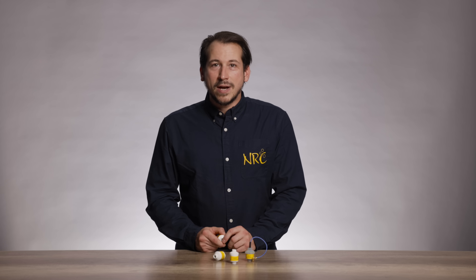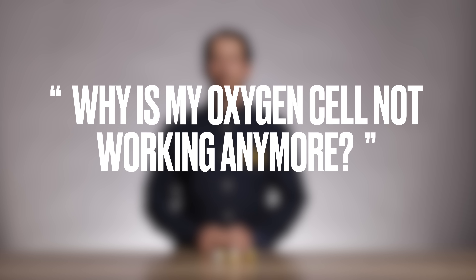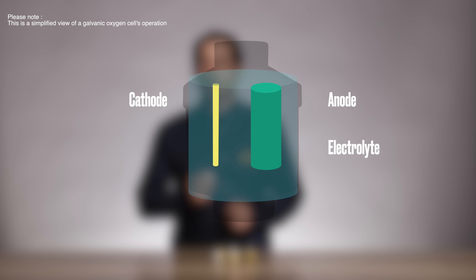One of our most asked questions is: why is my oxygen cell not working anymore? Let me answer that for you. An oxygen cell has three main parts: the cathode, the anode, and electrolyte.